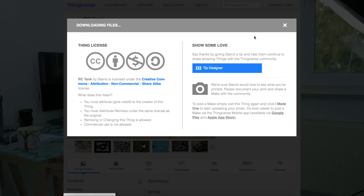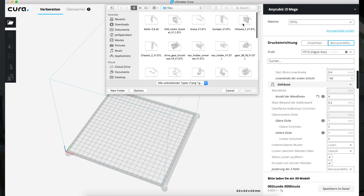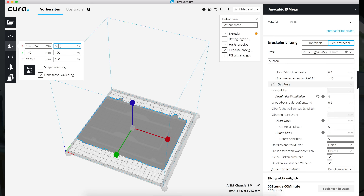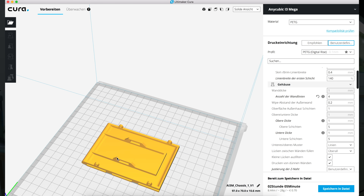I simply downloaded all the STL files I found on Thingiverse, then I put them in the slicing program called Cura, and from there you just have to use the scaling option. I scaled it from 100% to 50% and printed out all the parts from the donor files.